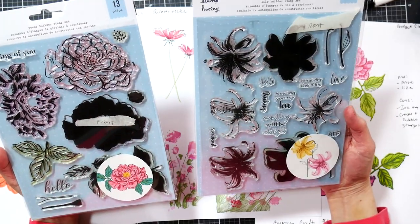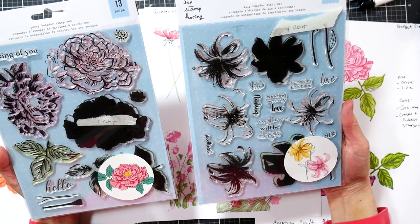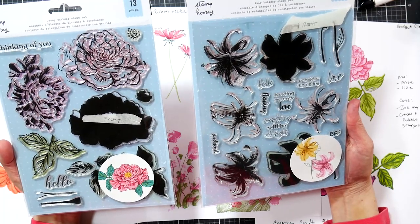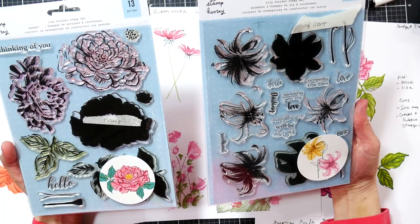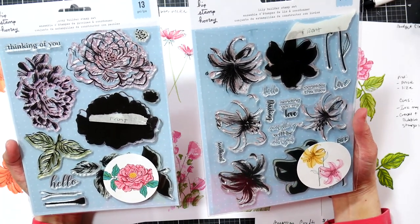I picked up these stamps for four dollars and nineteen cents a piece last week and I just couldn't resist — they're really pretty. I thought it would also be a good teachable lesson to explain how to use different types of stamps differently for the best results, because I know $25 stamp sets are not in everyone's budget and ordering online isn't for everyone.